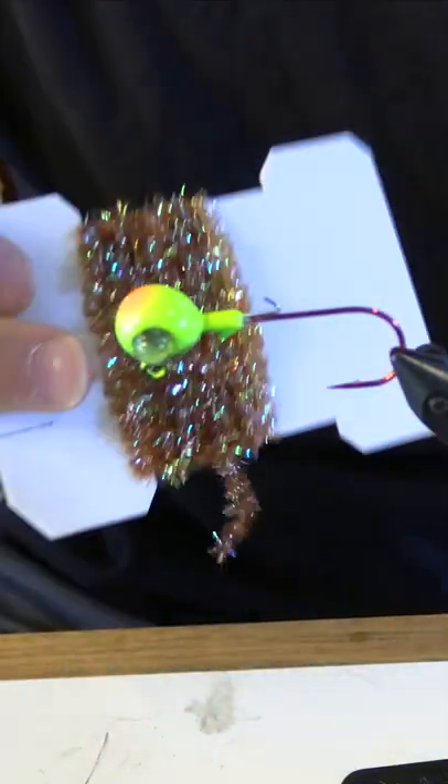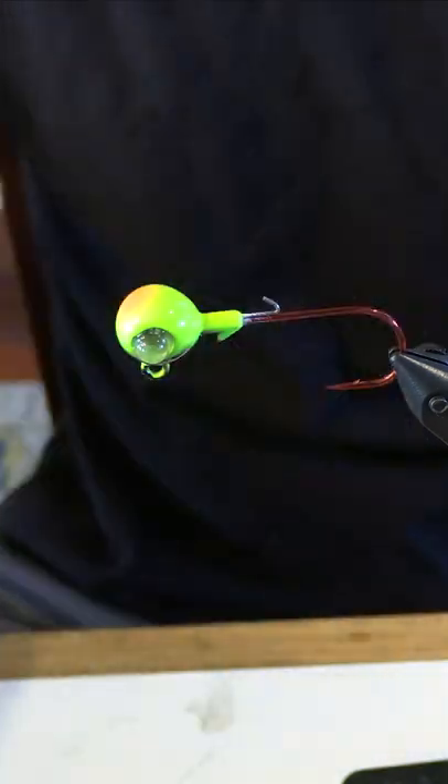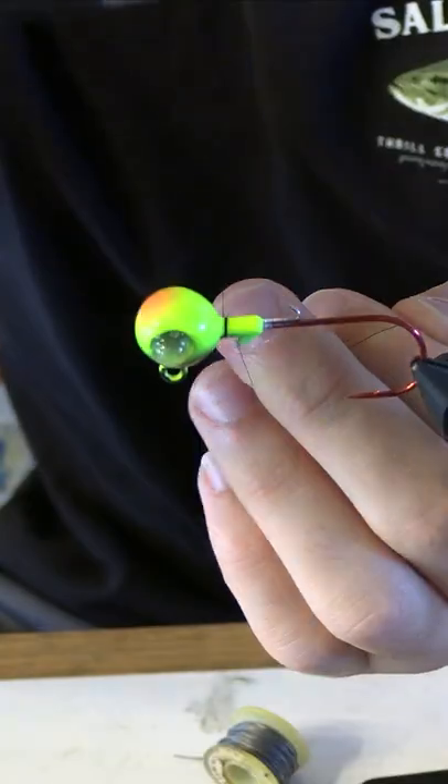I'm gonna show you how to tie one of these little jigs right here — these work really well for trout. Other than your jig head, the materials you're gonna need are chenille, some thread in whatever color, some marabou, and a tiny bit of lead.